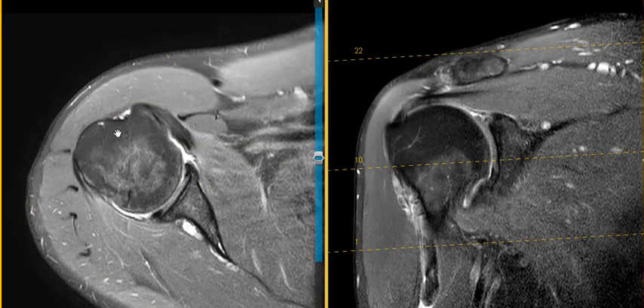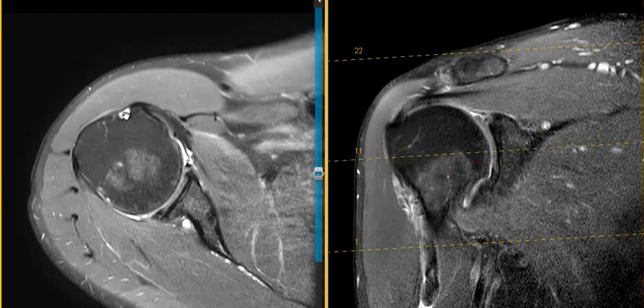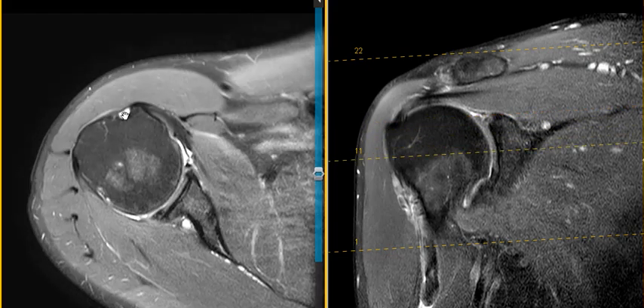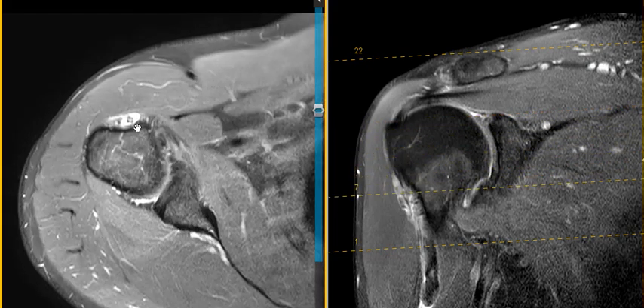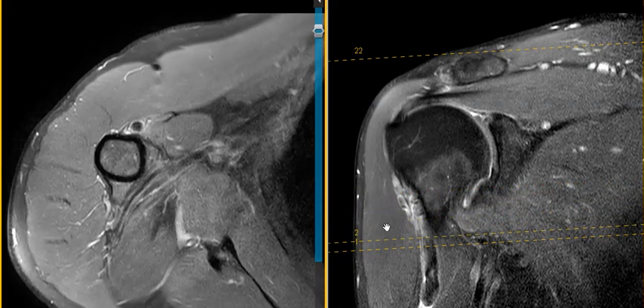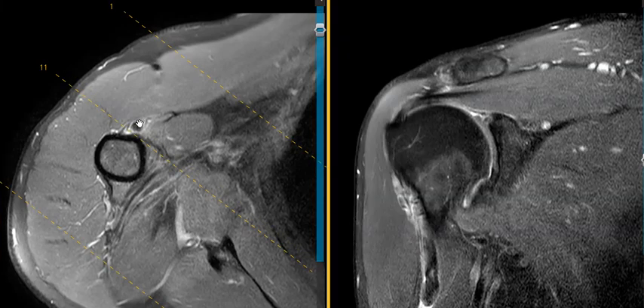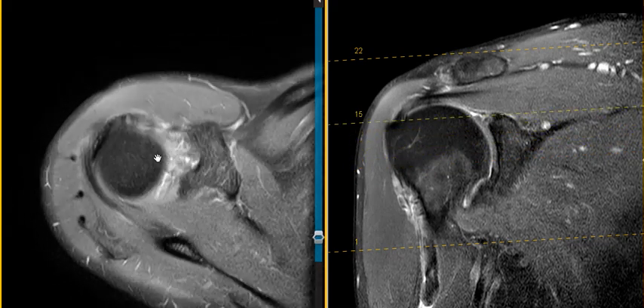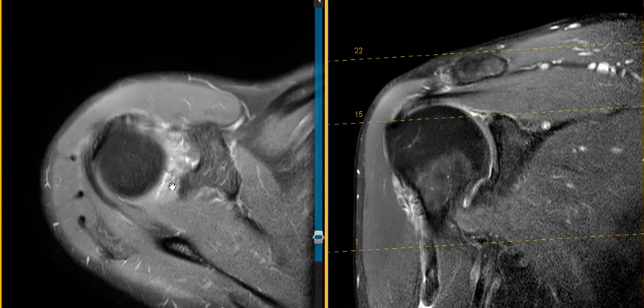On this axial image we can see the same thing. This is the bicipital groove — normally we should see the biceps tendon sitting right here as a little round ball, but instead we see a little area of fluid: an empty bicipital groove. If we go up to the top, this is where the biceps should come off and go around — again it's absent. As we go down, we start to see the biceps tendon come back. This is a very low cut where we see the very end of the retracted biceps tendon.